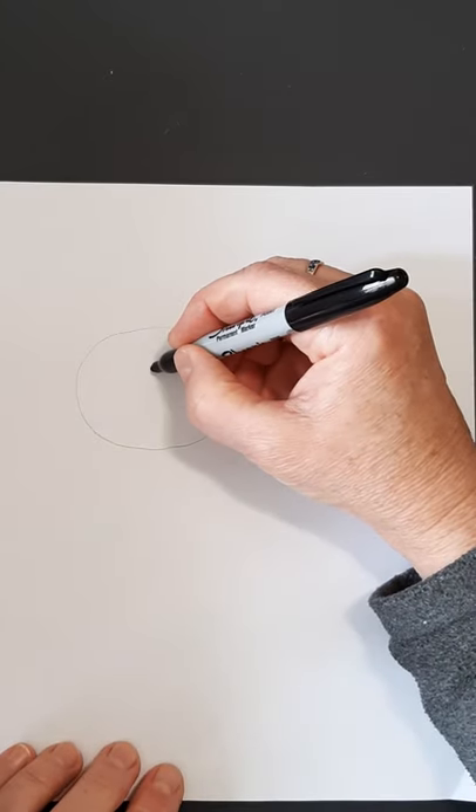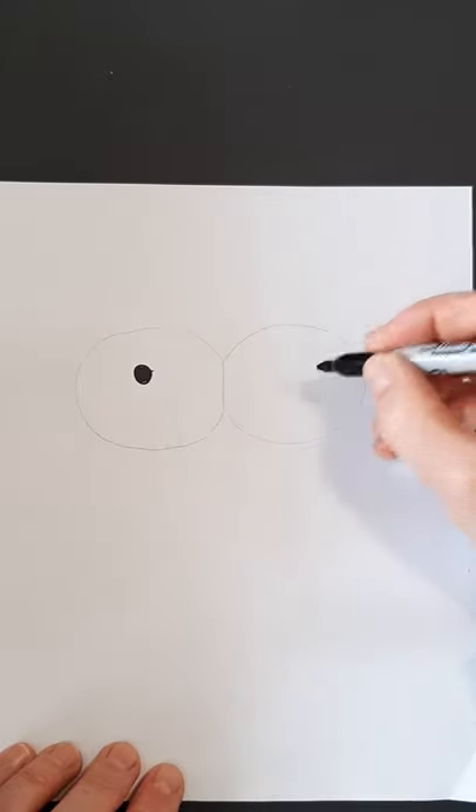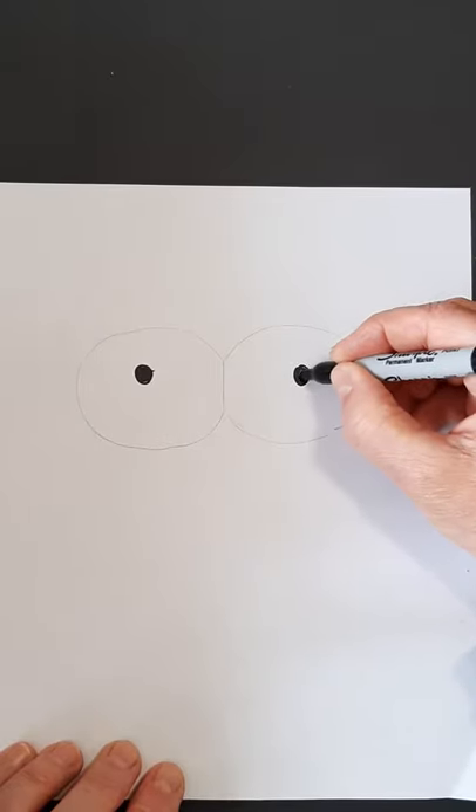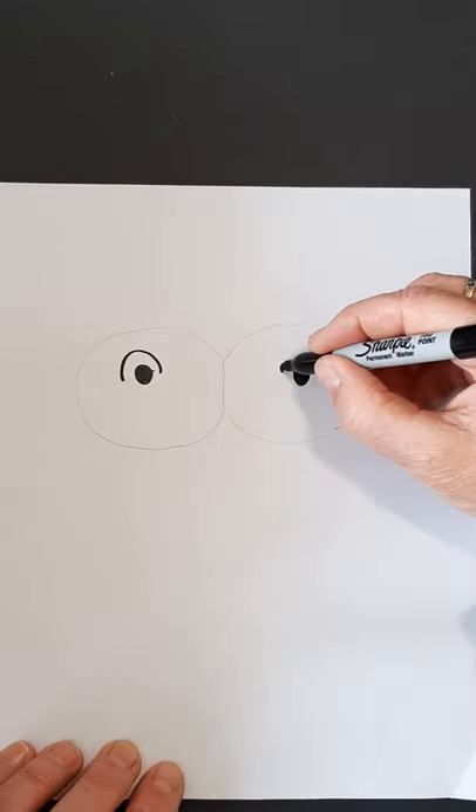While we're here, let's take our marker — if you have a marker — and we're going to put in the nostrils. You're going to put a circle there and a circle there, even on both sides, and you're going to put a line over it for the nostrils.